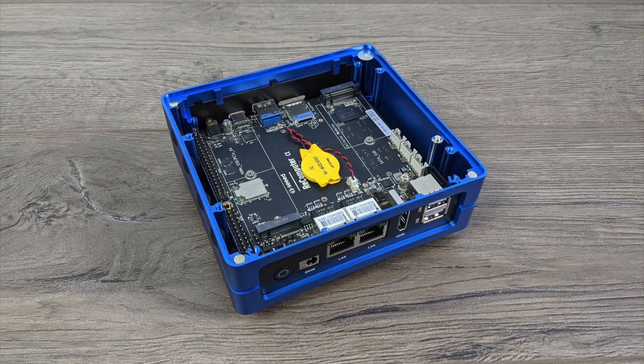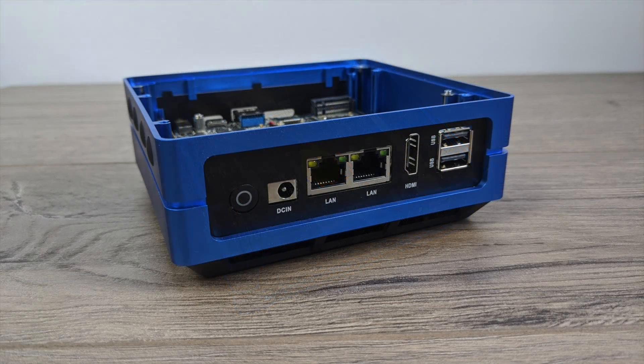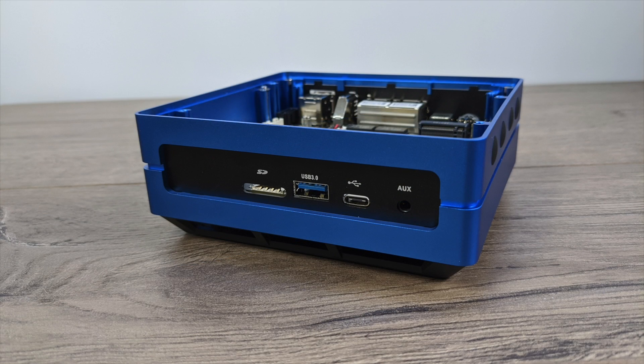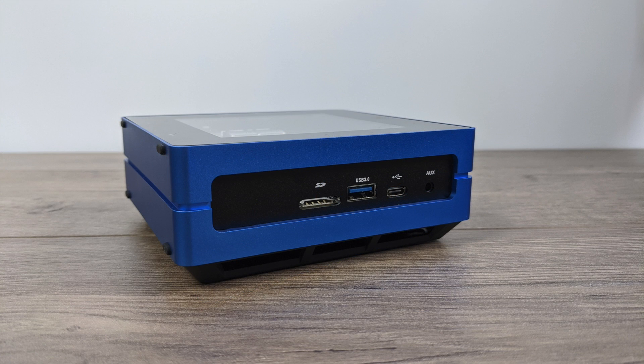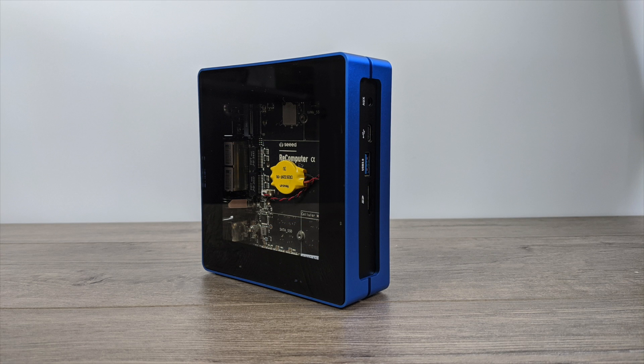This is a great little case for this single board computer. I'm actually really glad that Seed Studio released something like this — most of the time when manufacturers build their single board computers they only do plastic cases, and this one is really, really nice. It's very well constructed, we have access to all the ports on this SBC, and cooling is a non-issue. We've got plenty of room under here with that big heat sink to pull and push air out. If you own the Odyssey J4105 single board computer, otherwise known as the Recomputer, definitely look into getting one of these cases. Thanks for watching!